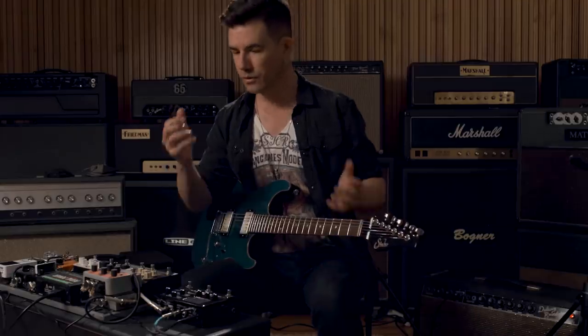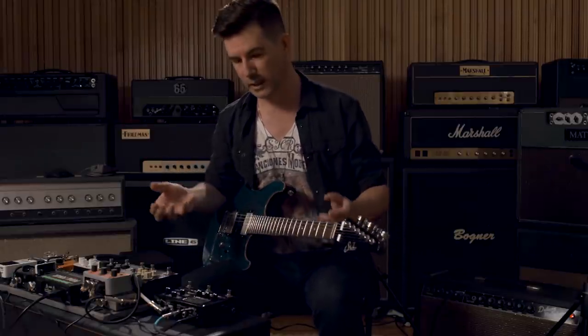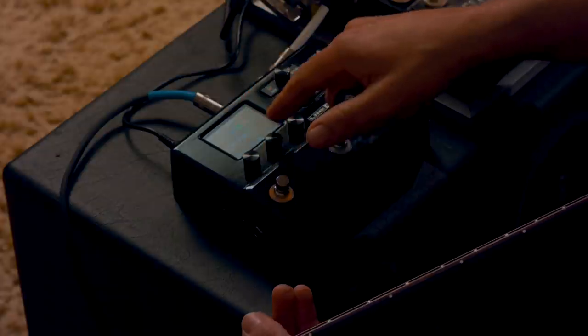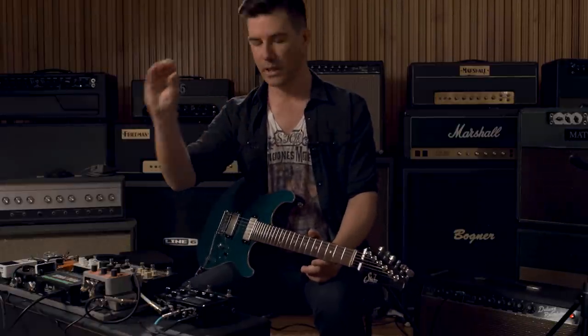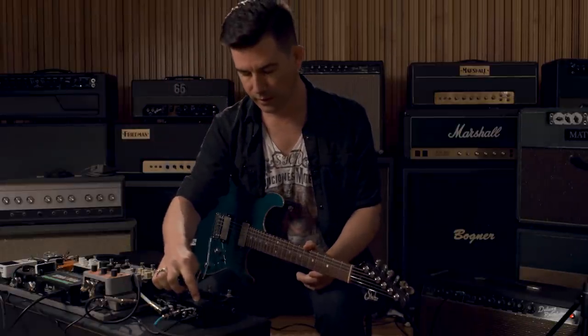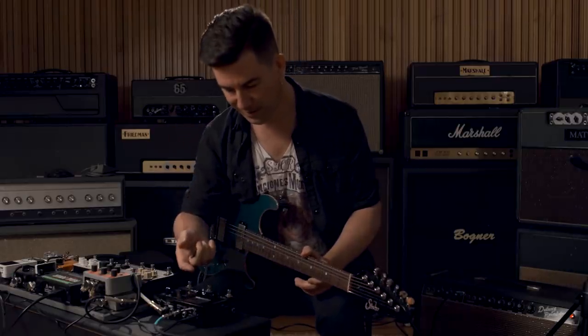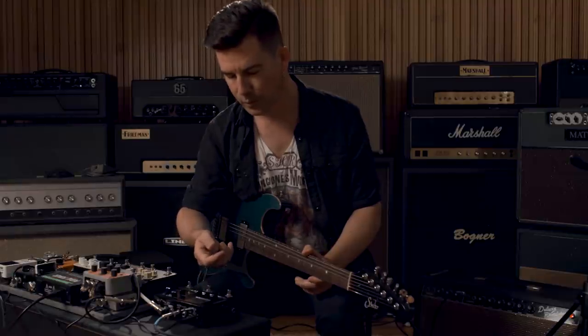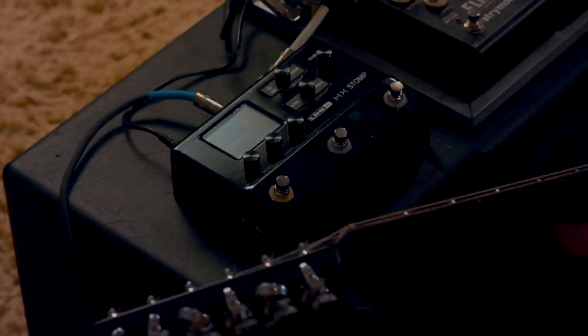The workflow seems very similar. I haven't cracked a manual or anything like that, so if you're used to using the Helix, within a few minutes of poking around you'll probably figure out exactly what's going on. The little screen on it looks almost exactly like the big Helix — you've got your signal chain right there on the screen, and it's really easy to see even for a guy with really bad eyes. I think I could see this on the floor. It's going to be pretty comfortable to use if you're familiar with the other Helix units.